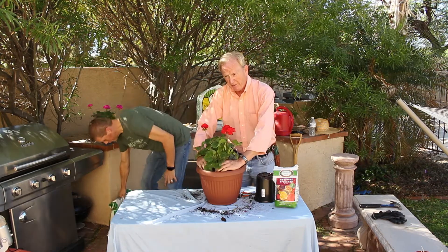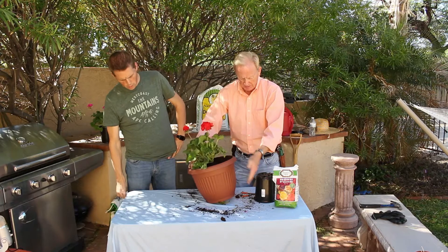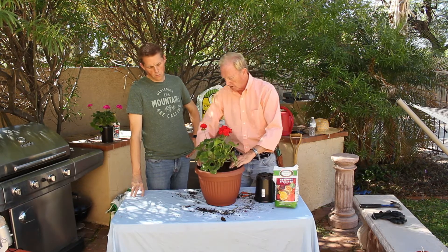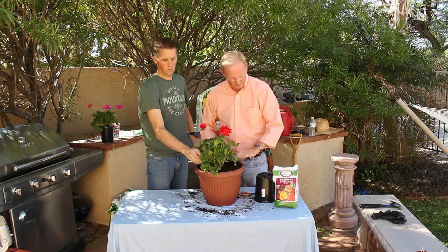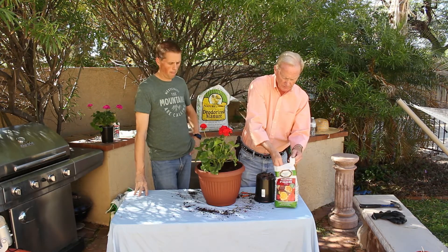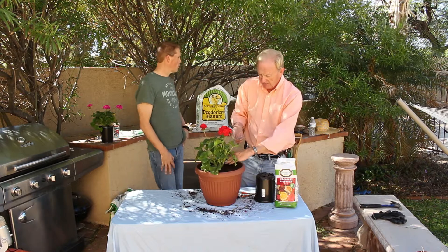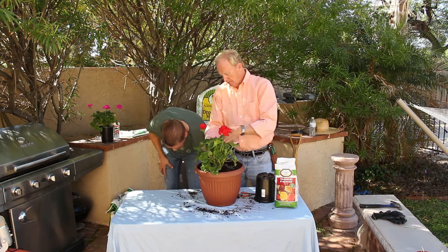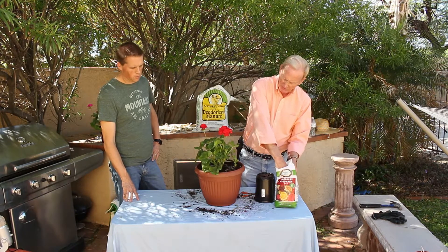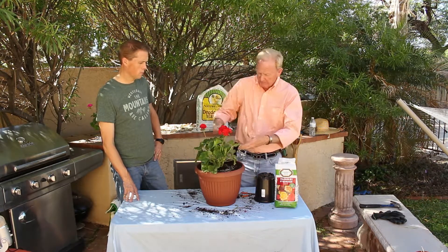Things like whiskey barrels, where they're heavy — you can still make those portable by using a simple hand truck. Just tip the edge up, put the hand truck under it, and you can transport them wherever you want: around the swimming pool, patio, or wherever. Now that we've got it the right height and level, we'll use just a small amount of rose food around it. The potting soil has a little bit of starter fertilizer, so that'll help. We'll sprinkle maybe two tablespoons of the rose food around it, then come back in a week or ten days and start using liquid fertilizer on top of them — that'll give them a good flush.